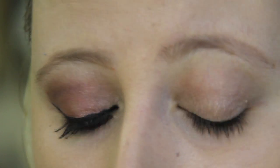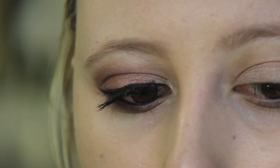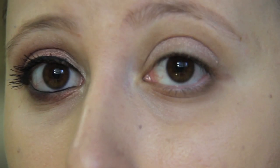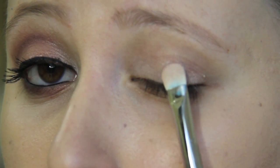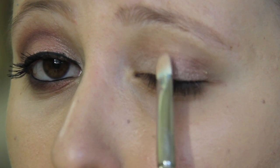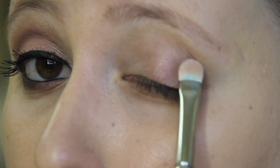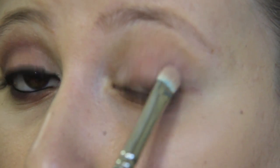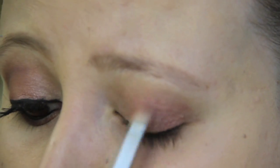Now that we have our base on, I'm going to take just a little bit on the same flat shader brush of MAC's Cranberry. This is a really bright color, so you really want to be careful and tap off the excess. I'm going to apply this eyeshadow on the outer half of my eyelid, starting by tapping it on and then with swift motions applying it everywhere I want up until my crease. Then blending it a bit so the two colors look gradual.